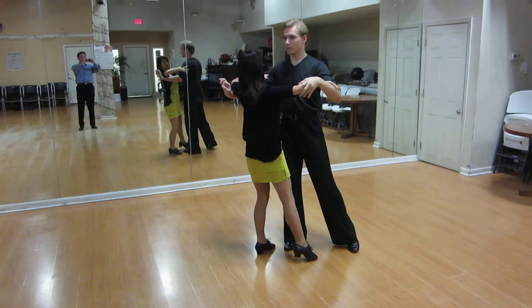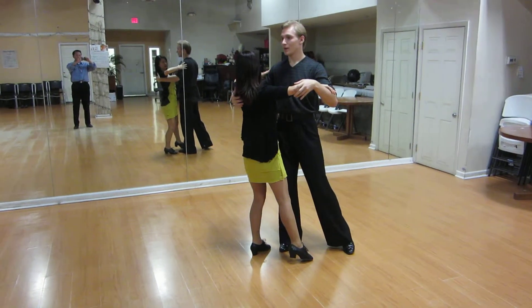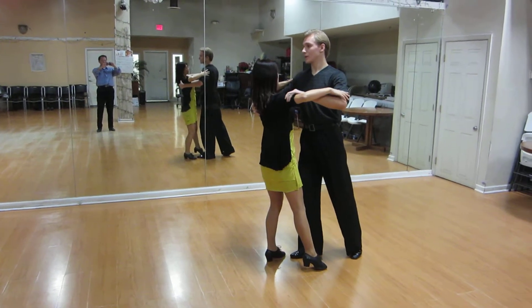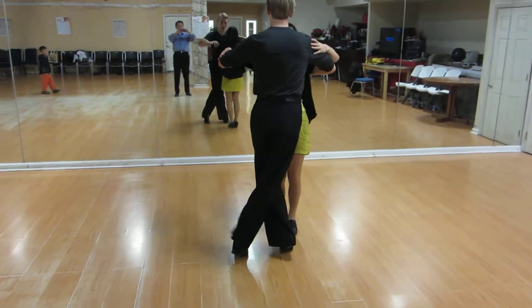From here, let's go to the hard part. If you learn this right now, you have to go sideways, continue turning, and cross the front. And be quick, quick, cross the front.